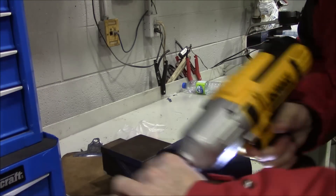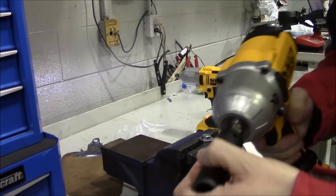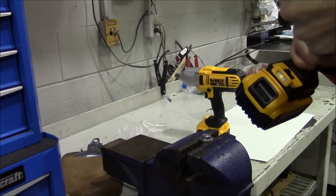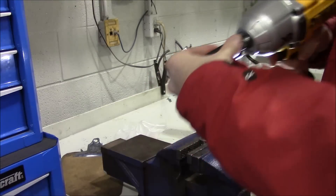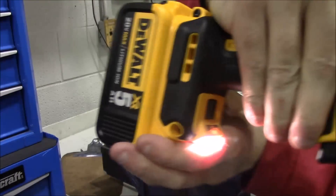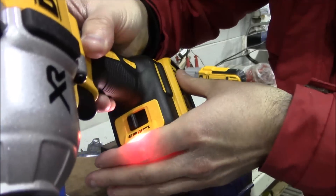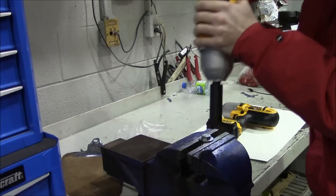Something's happening, but it doesn't seem to be the one to shear it. So I'm going to switch from the 889 to the 899 — this is going to be the first time I see this puppy in action. I'm setting it to speed three. Let's see about this one, guys.